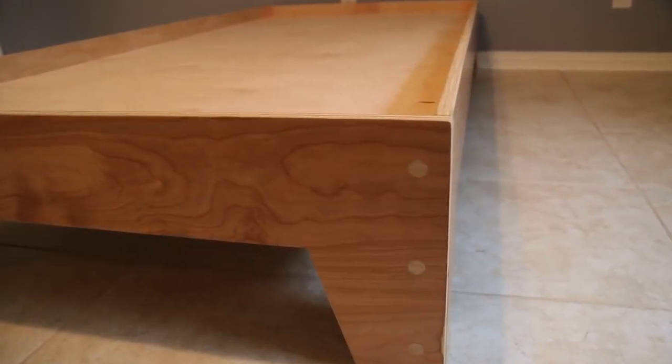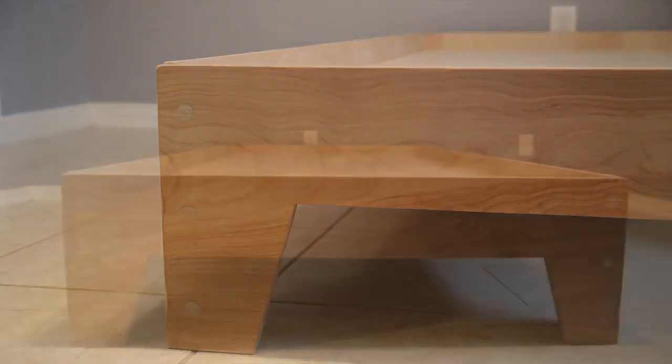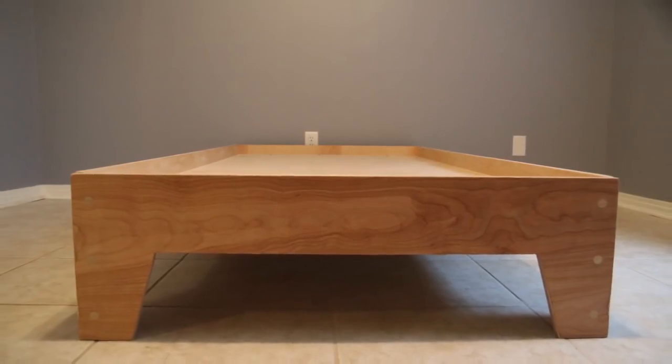Once you've got all that in place, that is the assembly on the bed — and this thing is strong. It supports me walking on it, so you should have nothing to worry about. This thing just turned out absolutely beautiful. If you are not a subscriber, please subscribe, be sure to check out the links down in the description, and check out the project plan on my website. Thanks for watching and we'll see you next time.